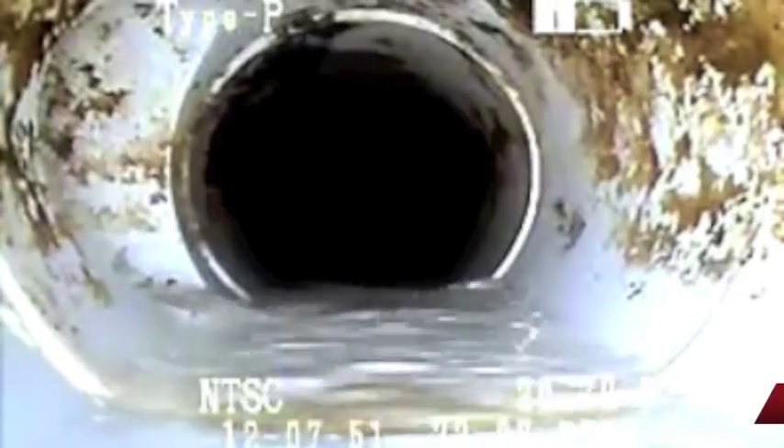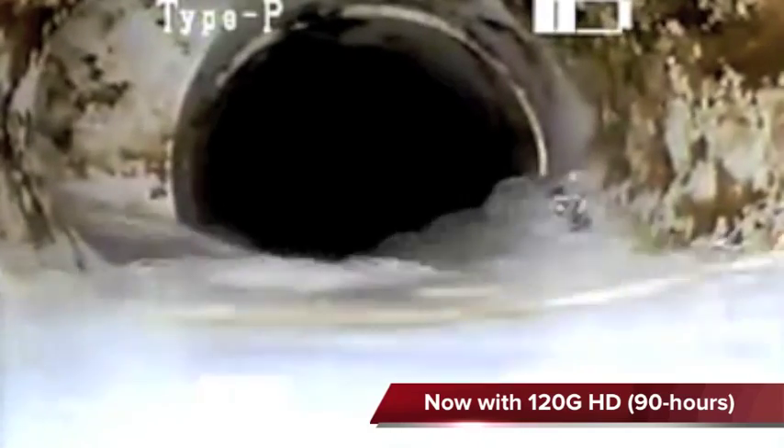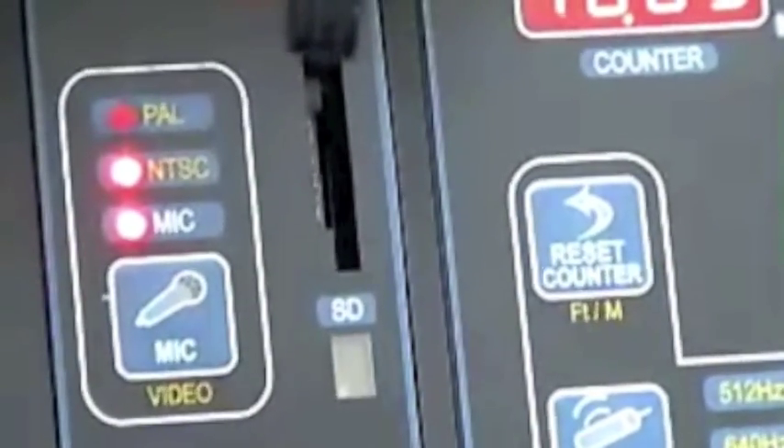The 60 gigabyte internal hard drive gives you up to 45 hours of recording and allows data to be downloaded directly to the computer using the USB interface. Data can also be saved to SD cards and through external video devices.